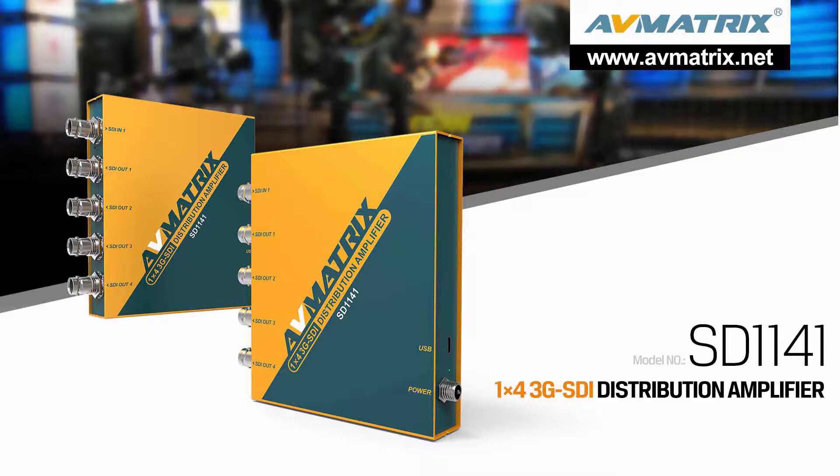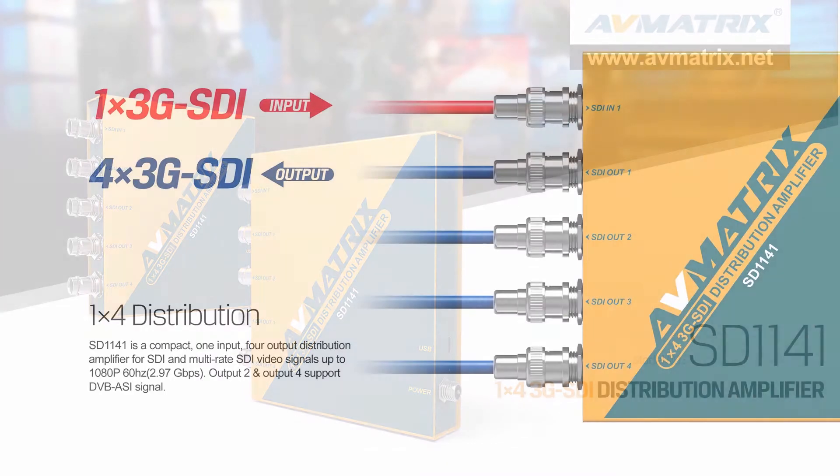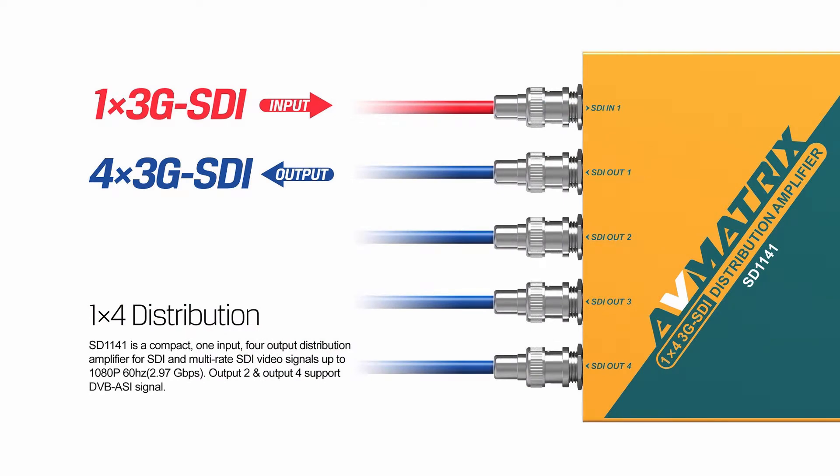SD1141 is a 1 by 4 SDI reclocking distribution amplifier. It is a compact, one input, four outputs distribution amplifier for SDI signals up to 1080p 60Hz.